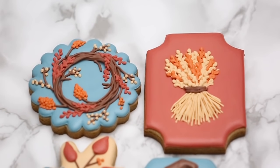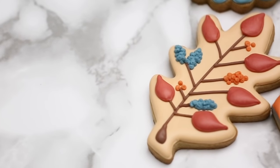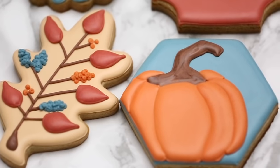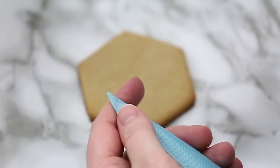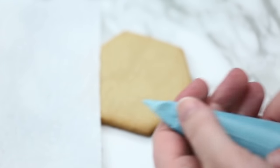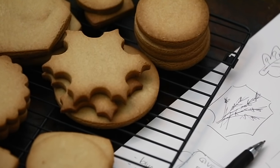We're going to do our pumpkin cookie first. I try to cut it with a seam in the middle so I get a nice clean round hole in my bag, and I always have a paper towel with me. I do a few test runs of my line to see how thick it is — it's also a good way to see if your icing is too loose or too stiff.